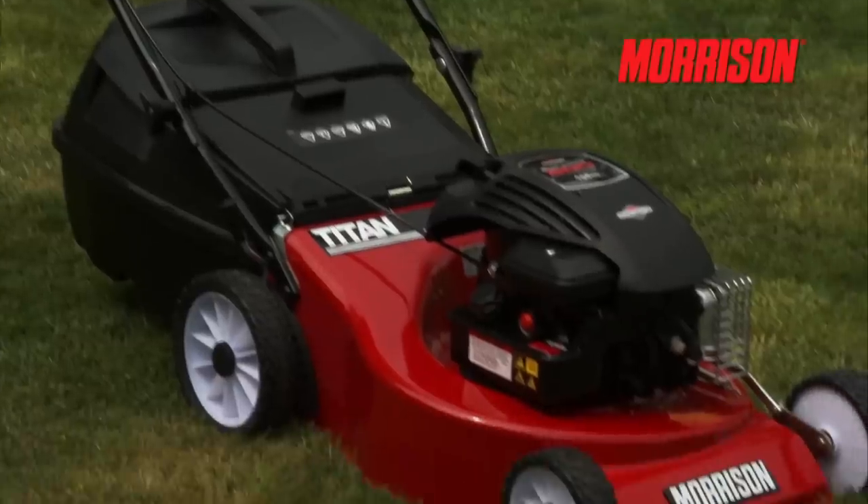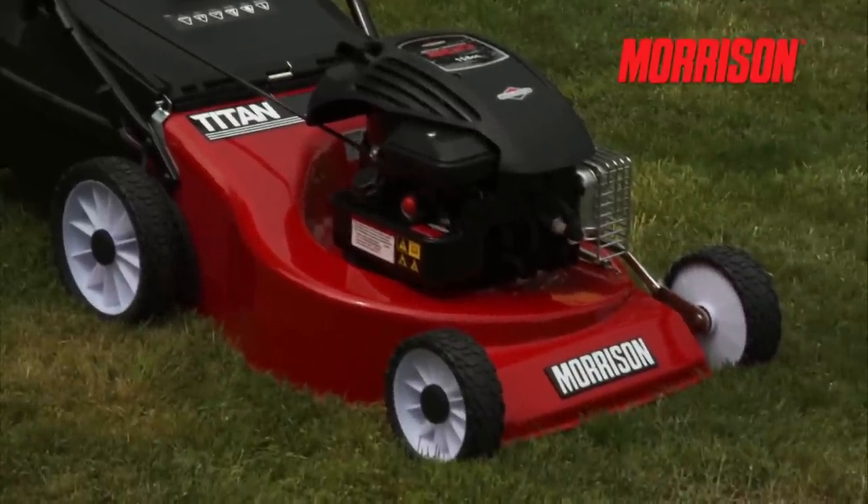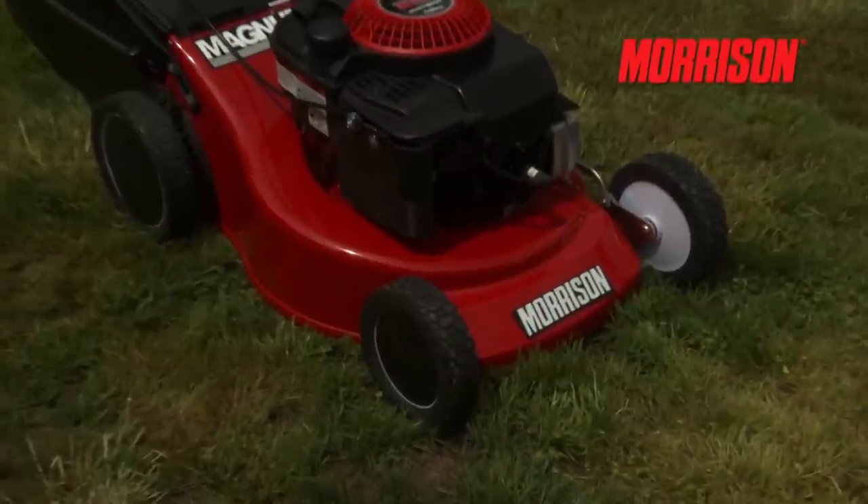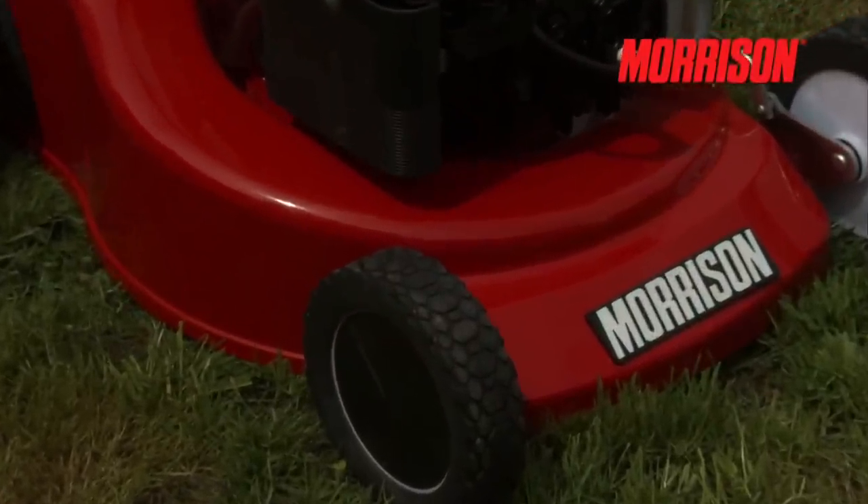Let's have a closer look at the cutting chassis. This one's a durable steel deck that'll handle rugged, dry and sandy conditions with ease. Morrison also uses an all-aluminium deck which is strong and will never rust.